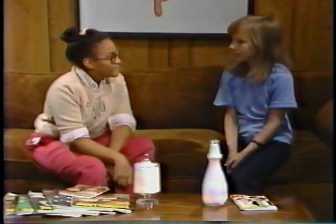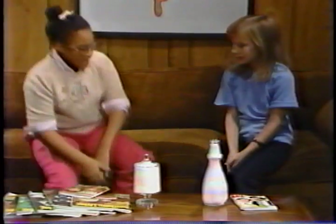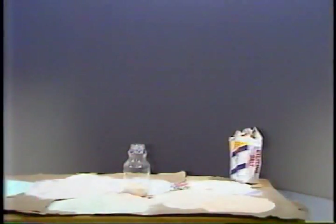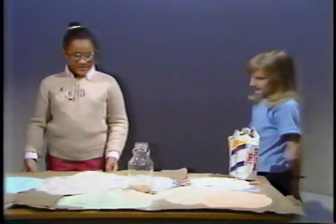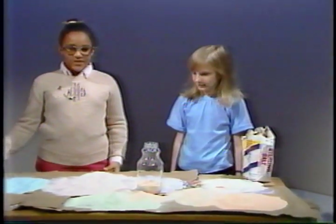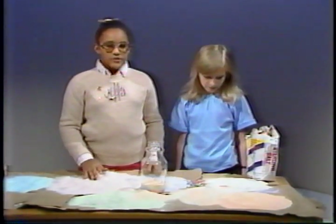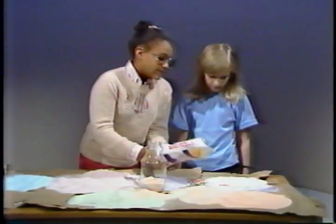Would you show me how to make a salt sculpture? Sure, come on. Here's how you do it. First, you place the bags on the table like I did. Then, you get to pour a small amount of salt on the bag like this.